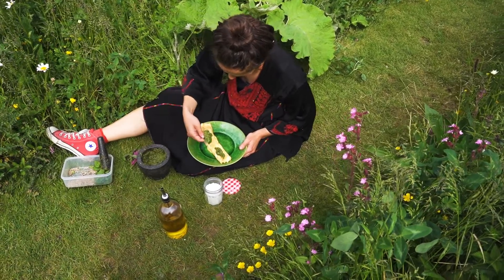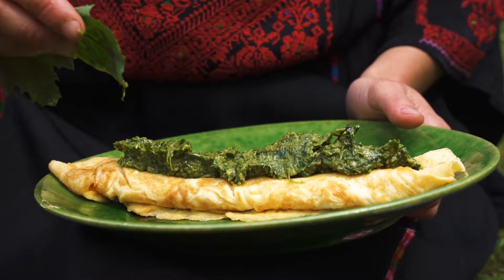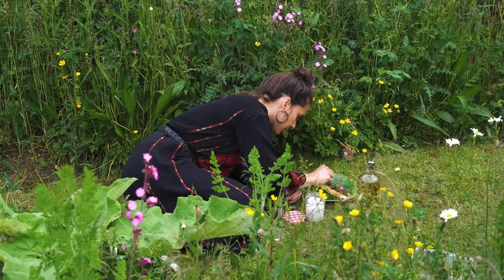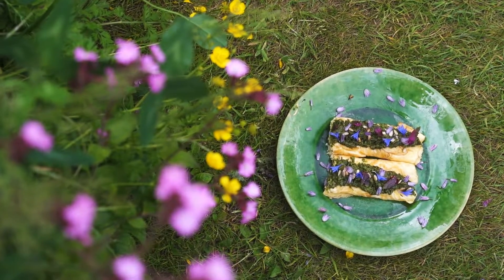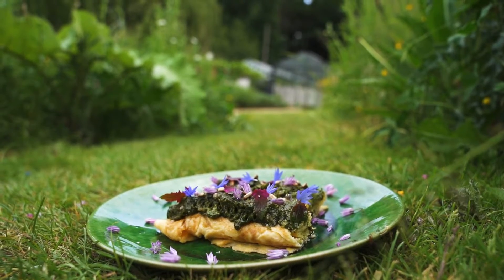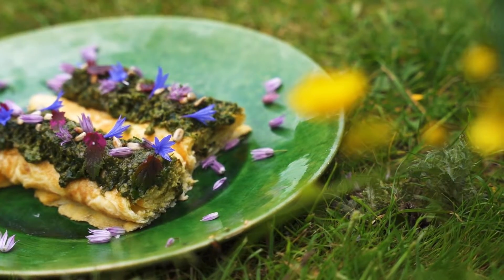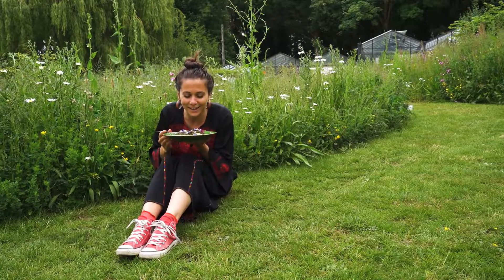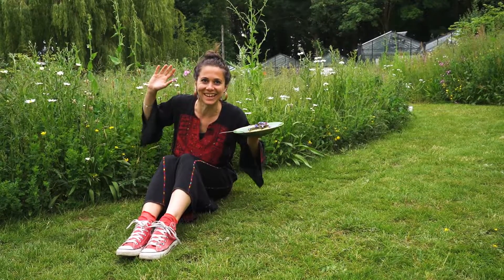Last step: sprinkle some fresh chives on the French omelette Française. Omelette Française and seasonal garden pesto is a perfect combo for a dark and grey summer day like today — really busy and noisy.